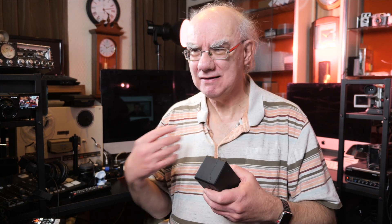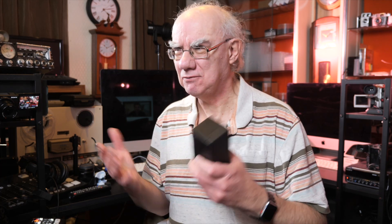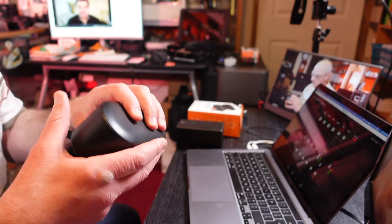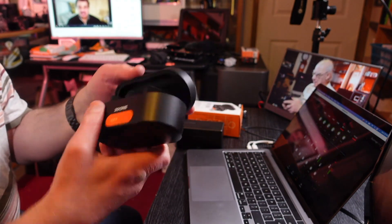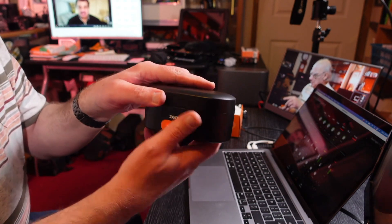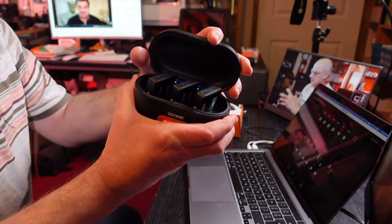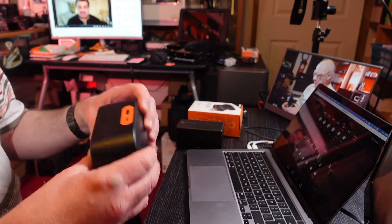Apparently there's a new DJI Mic system coming out that works similarly to the Rode Wireless Go 2 but comes in a charging case — I'm really excited about that, apparently it's coming in January. But for now, this ZG Cine case is a good alternative. It works fine and I paid about £45 for it, so it isn't particularly expensive. It's okay — it does the job. I know I can drop my Rode microphones back in and they'll always be charged up and ready to go, with only one lead going into one power block.